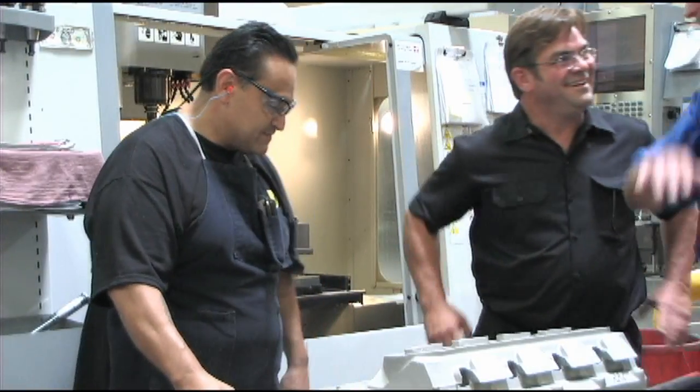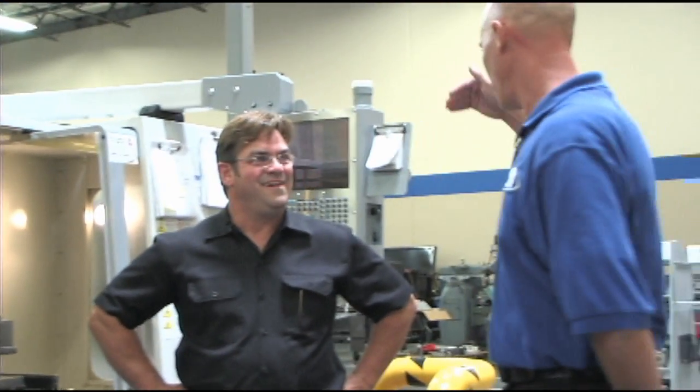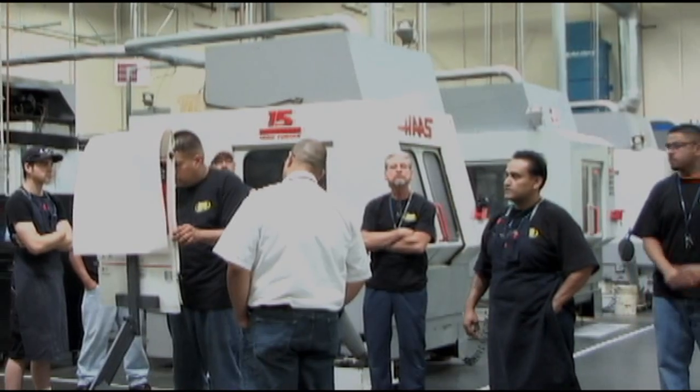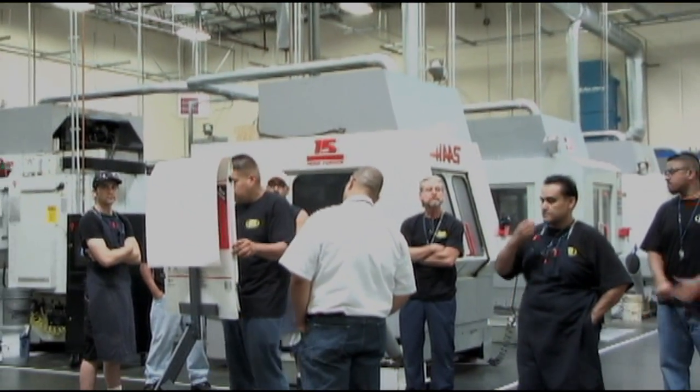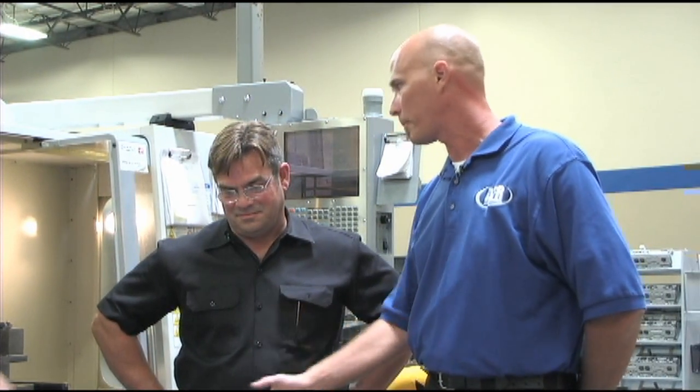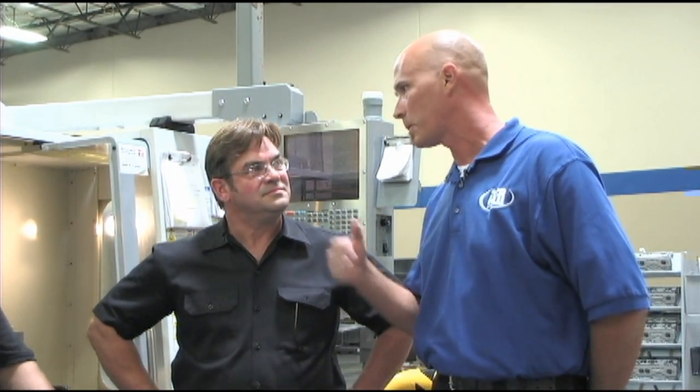One thing that we stress as we go through each individual operation is in-process inspection. We have a quality control manager and he stresses the problems that we've found, so we stress that individually to every operator at every point within the shop so that we're double-checking everybody.